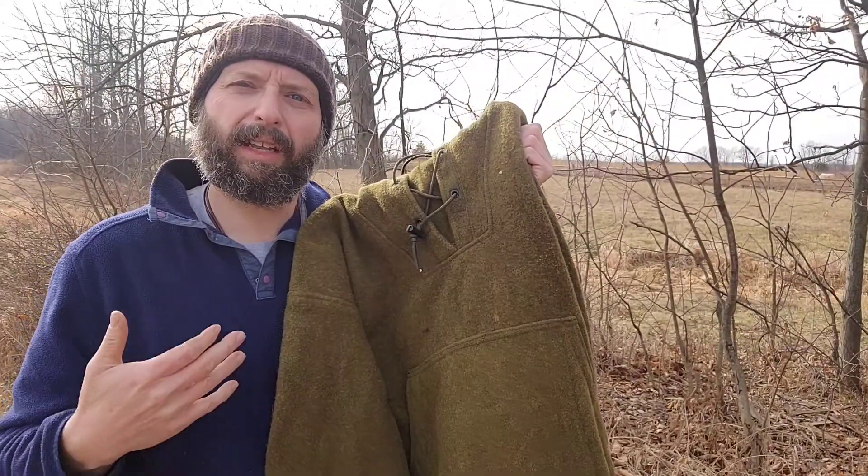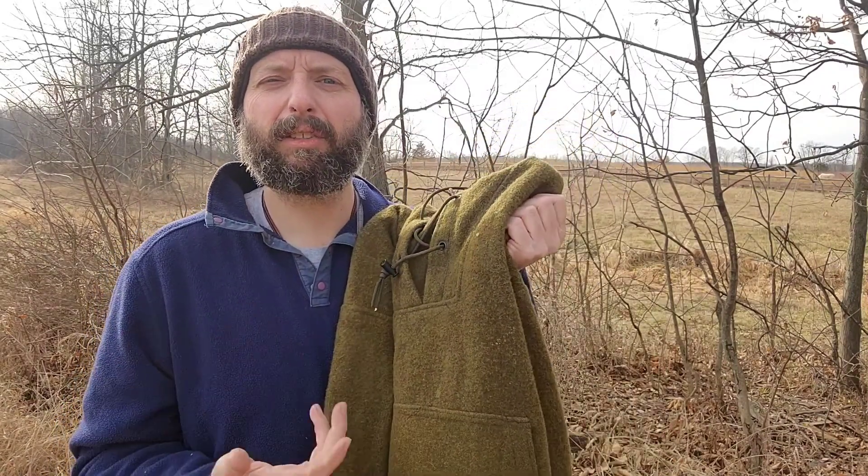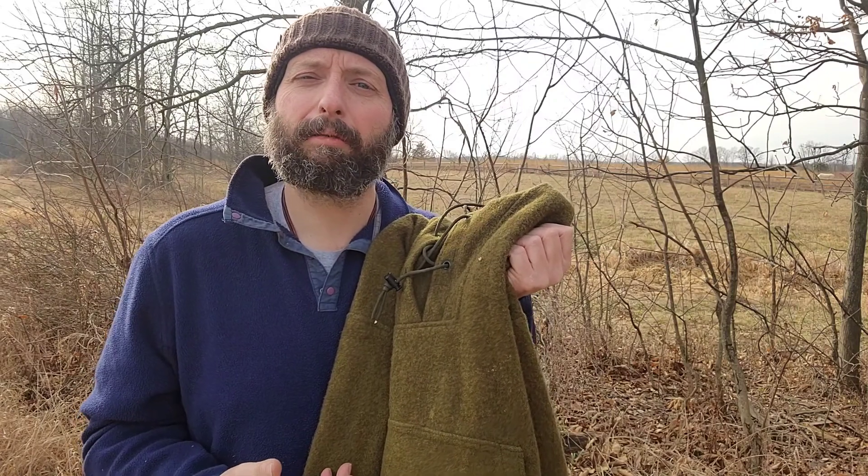Welcome back to Burning River Bushcraft. Today we're going to be taking a look at the Boreal Anorak from Lester River Bushcraft. If this kind of thing you like, go ahead and like the video, subscribe to the channel, leave me a comment, and ring the bell to be notified of my latest videos. You can also find me on Instagram, Facebook, and TikTok at Burning River Bushcraft.